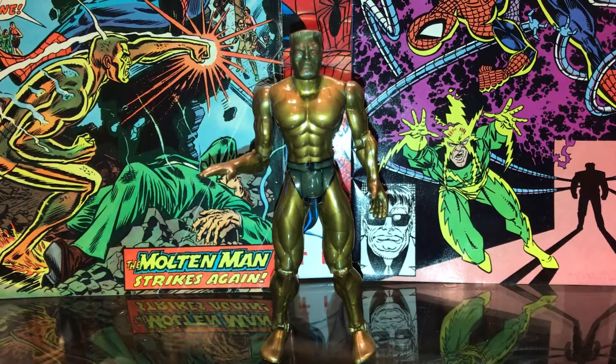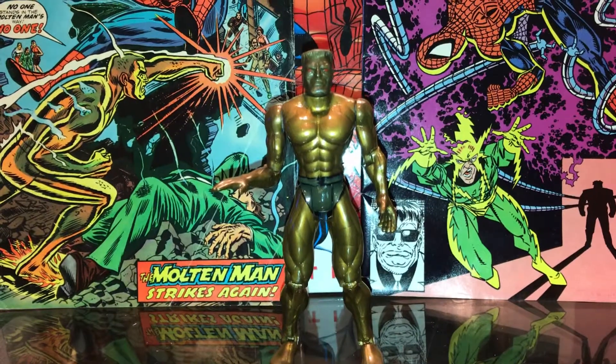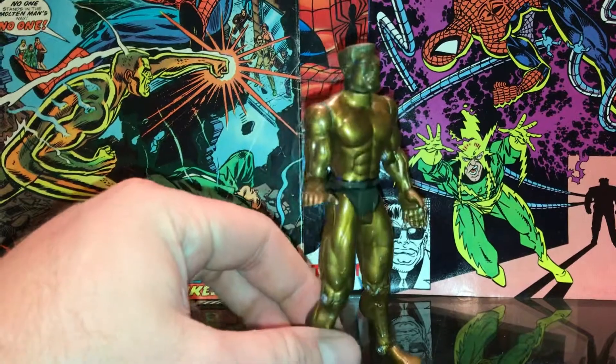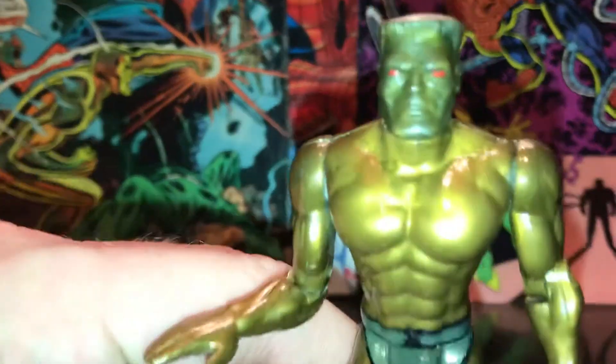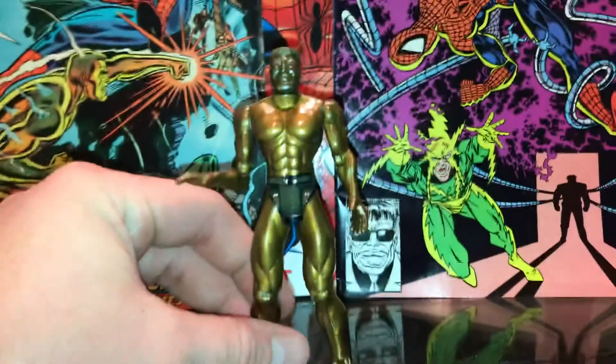Like I said, with those really cool obscure Spider-Man villains who really are some of our favorites, especially this guy — you don't see him all the time. I really love his cool molten gold color and his really awesome, badass red eyes. He's just sick.